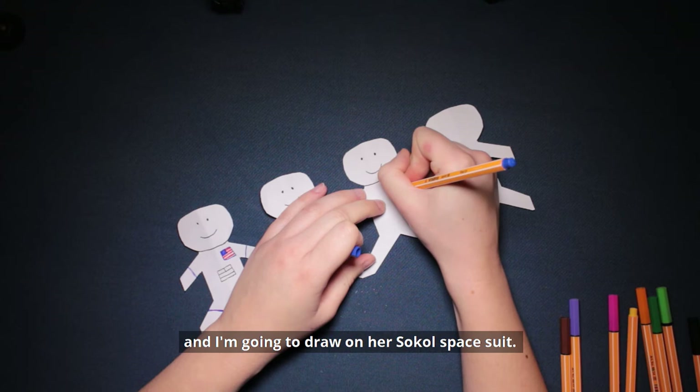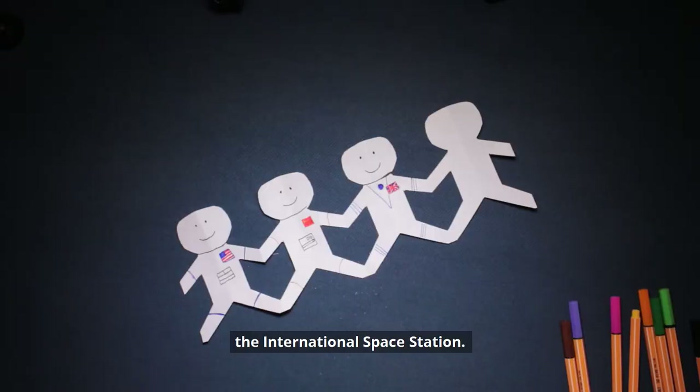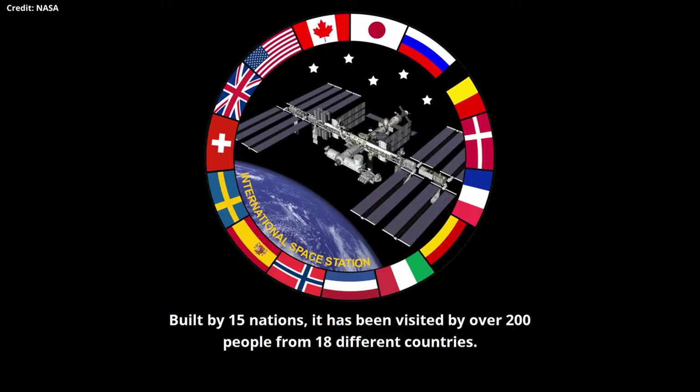Then developing from the experience of Mir, we saw the largest human spaceflight engineering project in history, the International Space Station. Built by 15 nations, it's been visited by over 200 people from 18 different countries. I've chosen to do one of my favourite astronauts and the first Canadian to command the ISS, Chris Hadfield.